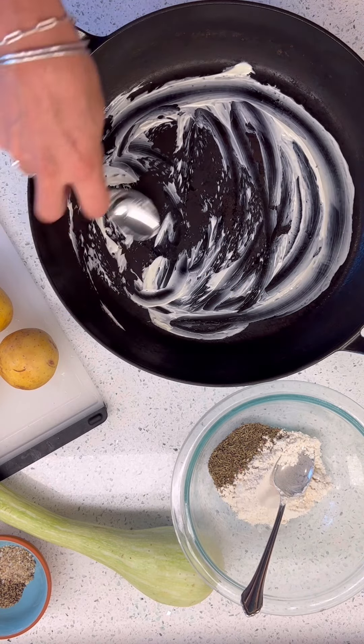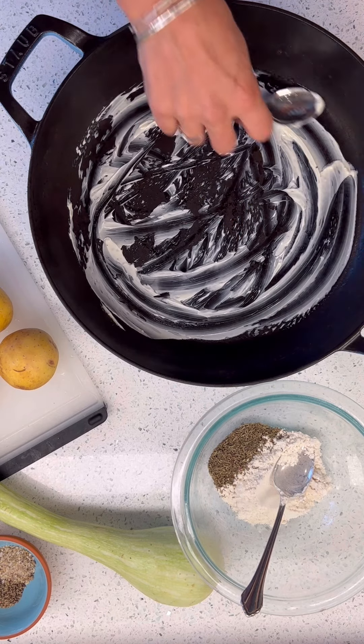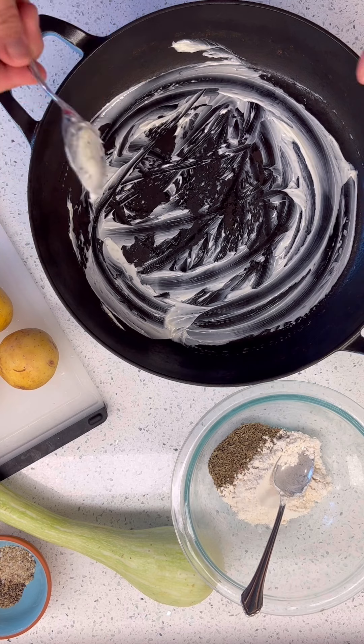I'm going to butter it. This is real butter — it was just soft and readily available.